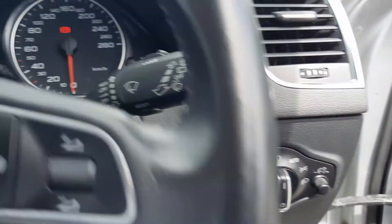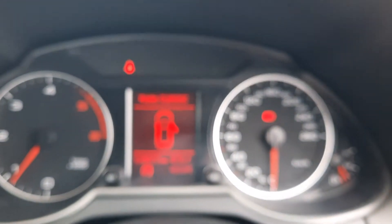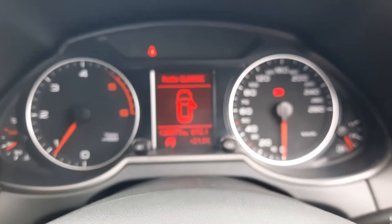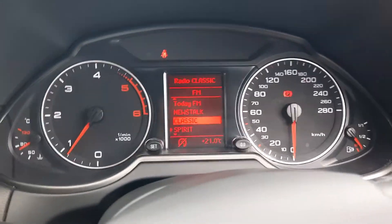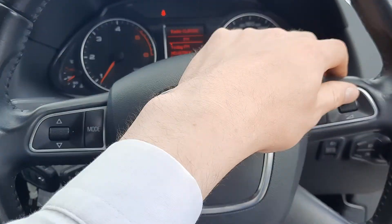You've got your automatic lights, your wipers on the right, indicators and cruise control on the left. You've got your analogue dash, and you can change radio stations and volume using the multi-function steering wheel.